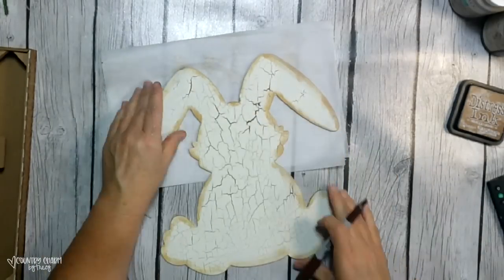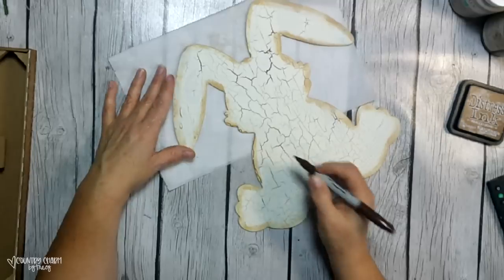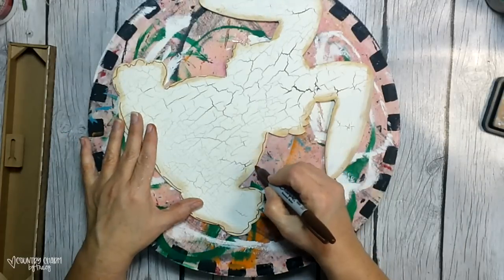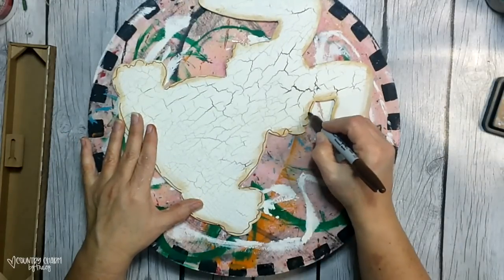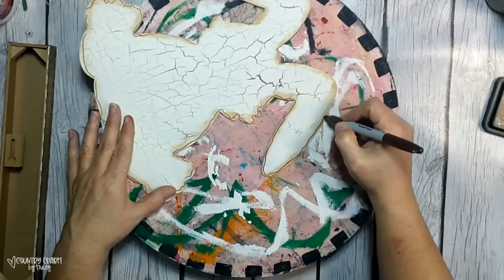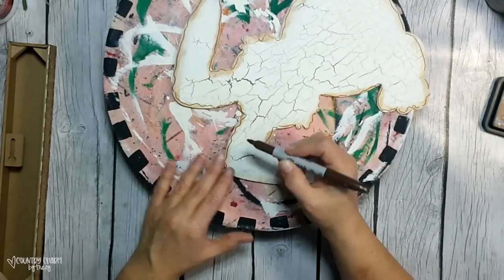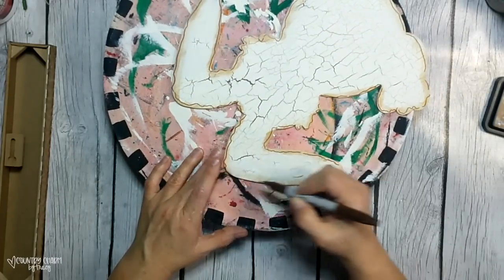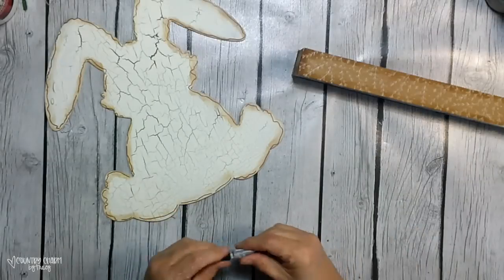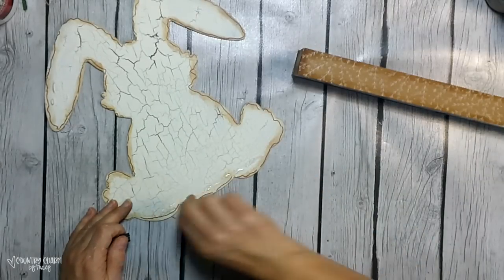Then I take my fine Sharpie marker in the color brown and I'm just doing a little bit of doodling all the way around the outline of the bunny. I like this look because it is just something that makes my country crafts. I appreciate you being here and letting me know how much you are inspired by my crafts. You are a blessing to me, and I thank the Lord every single day for my true crafty friends that are here for the right reasons. Thank you so very much.